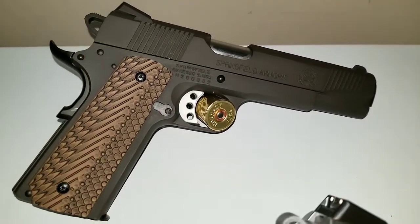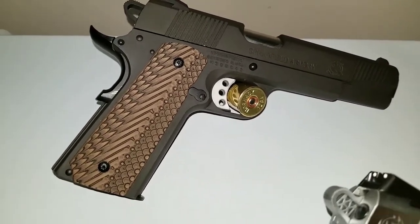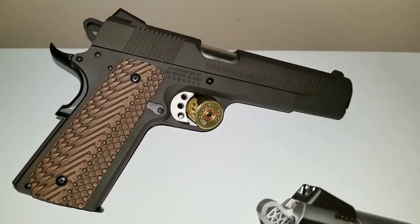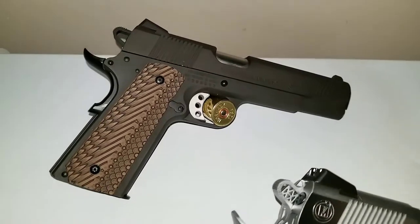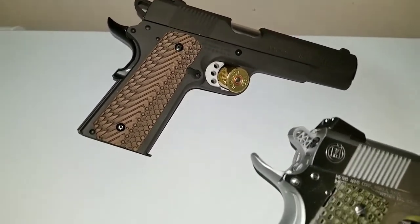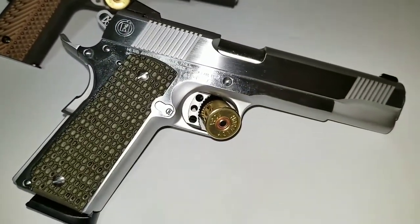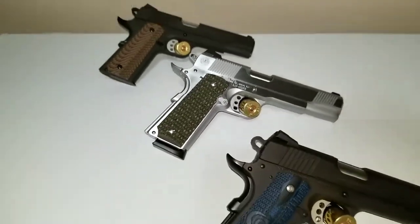Here's my Springfield — it's an old one, my very first 1911. It's an old Loaded Series. The slide-to-frame fit is sloppy, but she still shoots pretty good. I really like those grips on it. I have not shot the new grips yet, but I'm going to.